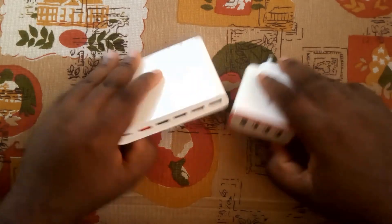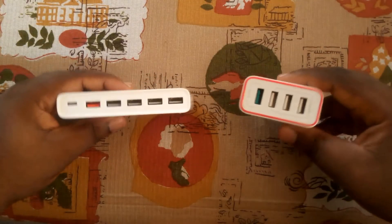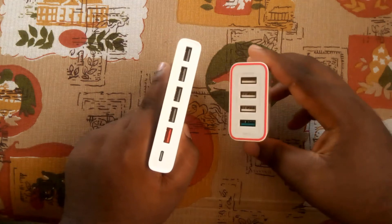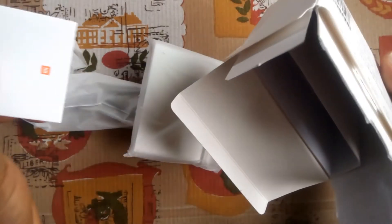The 60-watt Xiaomi 6-port fast charging hub is a more advanced model, as it gives you two extra USB ports and an additional 30 watts of power output, although it is more than twice the price of the BlitzWolf charger.